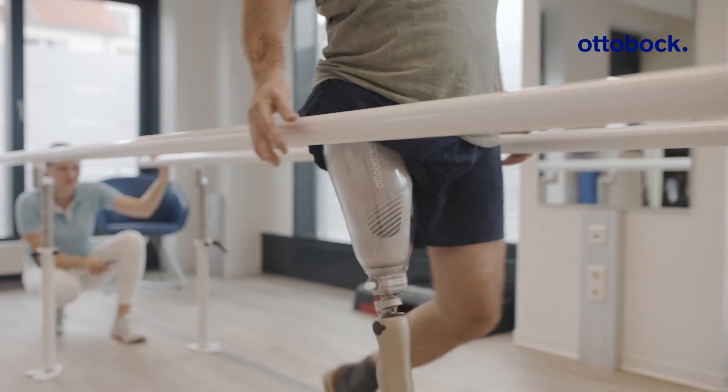Compared to Gips, compared to a plaster cast, my fitting today with MyFitTF was very pleasant and also quite fast.